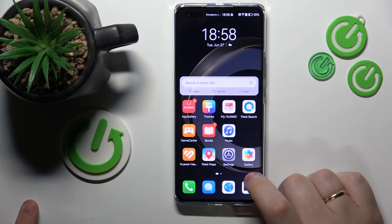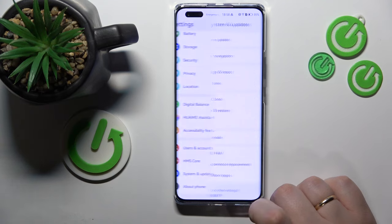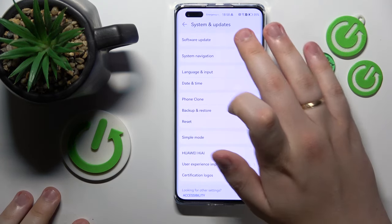First, launch Settings, then enter the System and Updates category, and open the Software Update page.